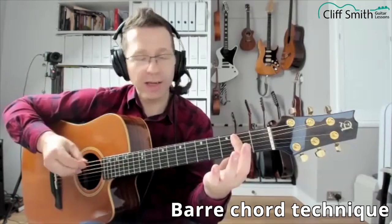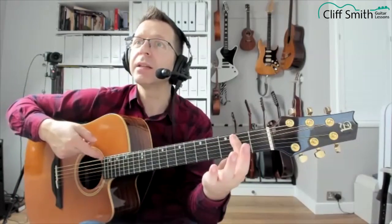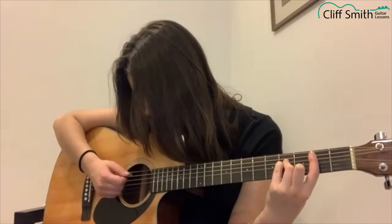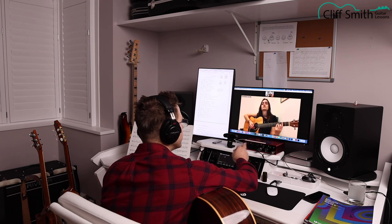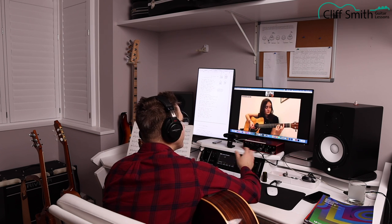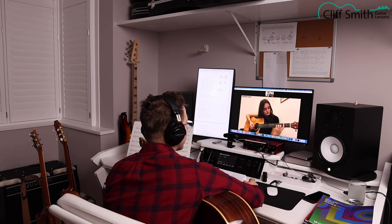Just allow your fingertip to deaden the E string. If you play the strings one at a time — yeah, that's good. At the moment your third finger, can you see it's bending backwards? If you use the fingertip a bit more that'll encourage it to bend the other way. That's it — yeah, but when it bent more like that way around.